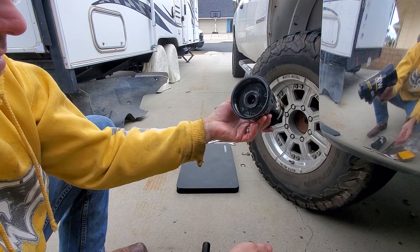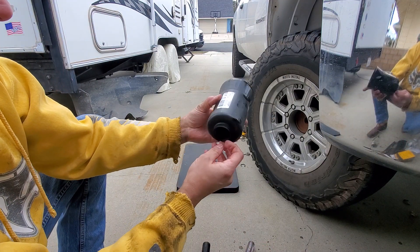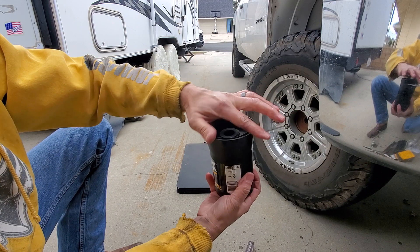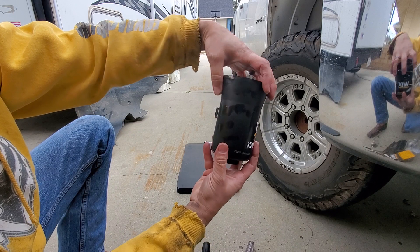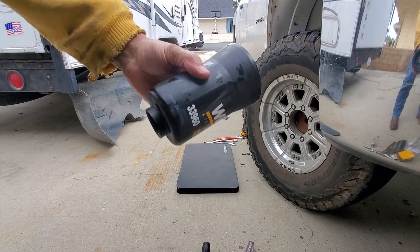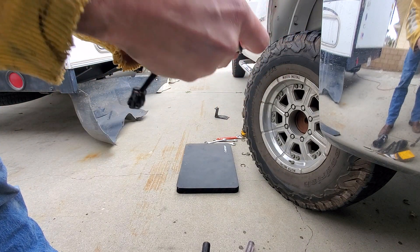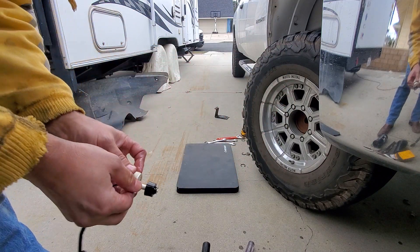We'll clean this thing out real good — this old one is trash. I'll put some oil around the o-ring that goes in here first, then I'll put some diesel fuel and oil around this part, so when it seats inside — just like an oil filter — you want to lube up the ring. Oil this baby up, put some juice on here.